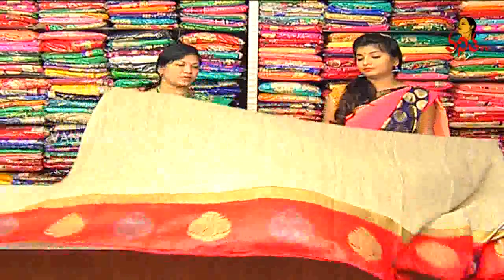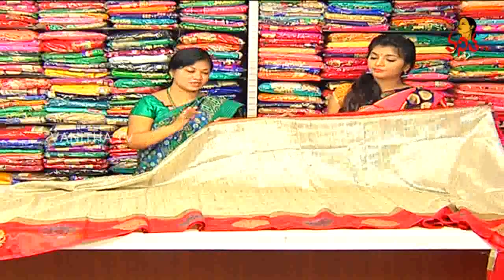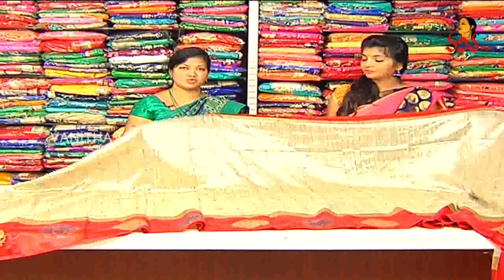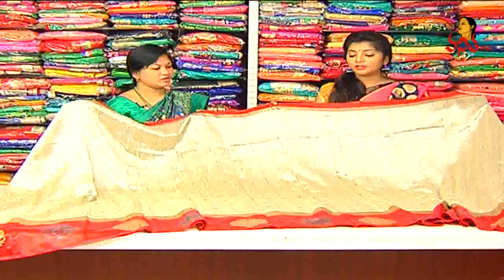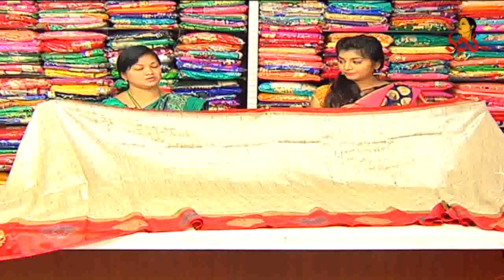Even the prints are different. The colors are good. The print is only designer pieces. So, the price is $980.